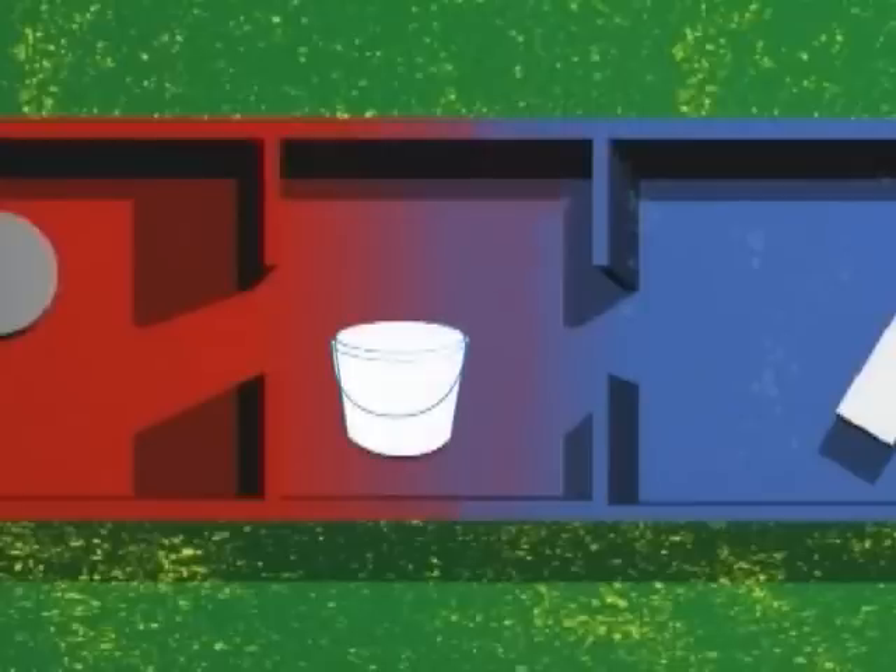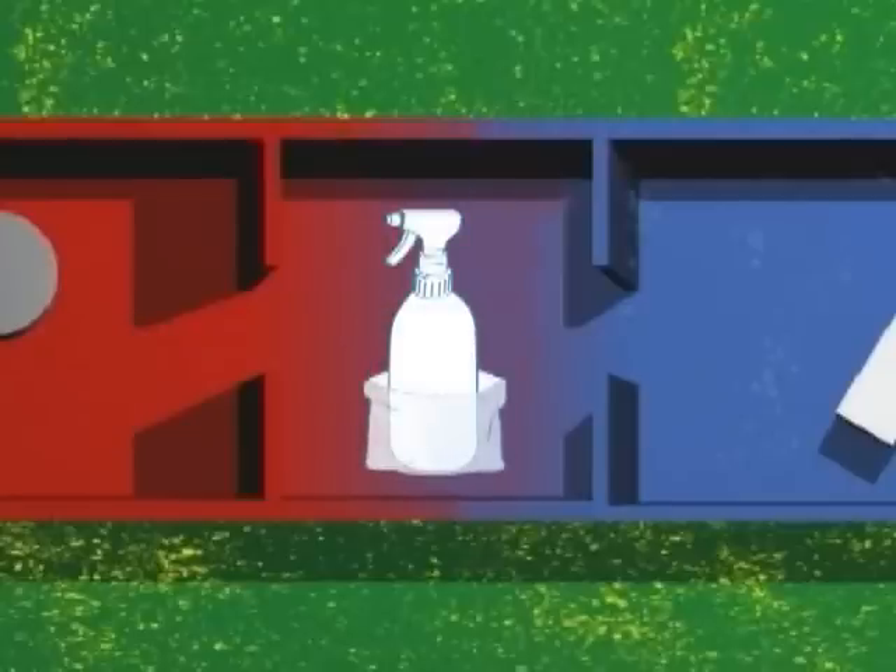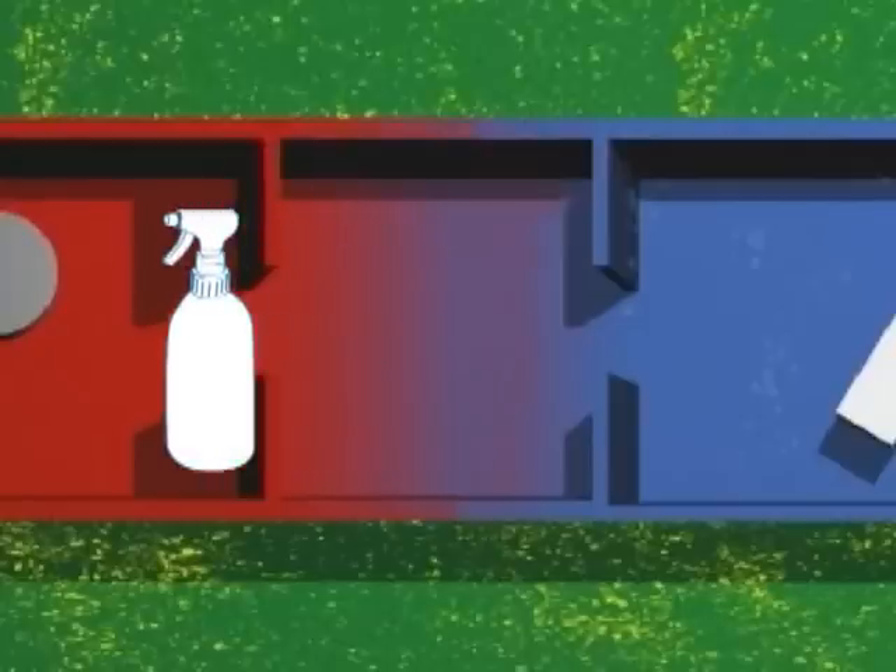If the disinfectant is a concentrate, the in-use solution is prepared with water in a bucket, which has also been passed through, and the bucket with the prepared disinfectant solution is taken into the sterile room. If the disinfectant is a ready-to-use product, for example in a spray bottle, this bottle is taken into the sterile room.